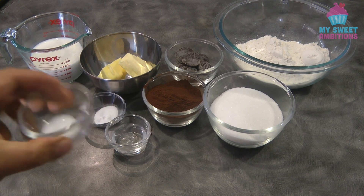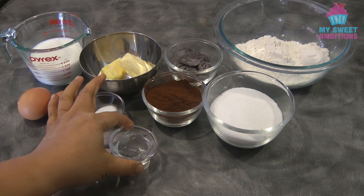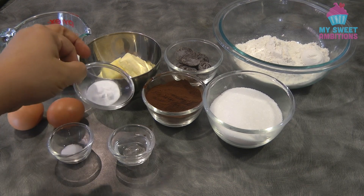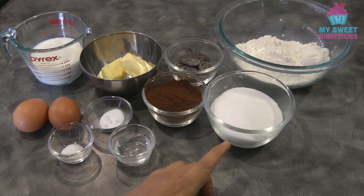For the ingredients, we need 1/4 teaspoon of salt, 1 tablespoon of vinegar. If you don't have white vinegar, you can use lemon juice. We also need 2 eggs and 1 teaspoon of baking soda.